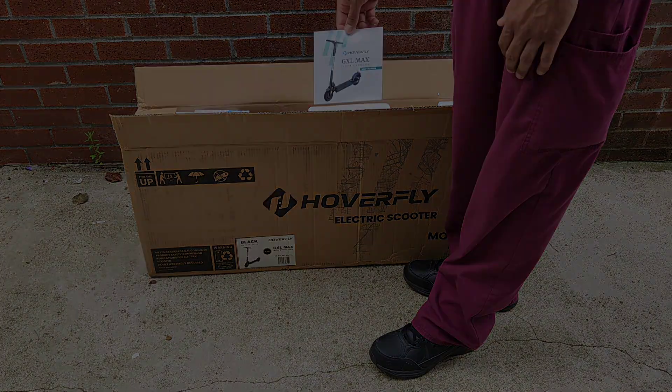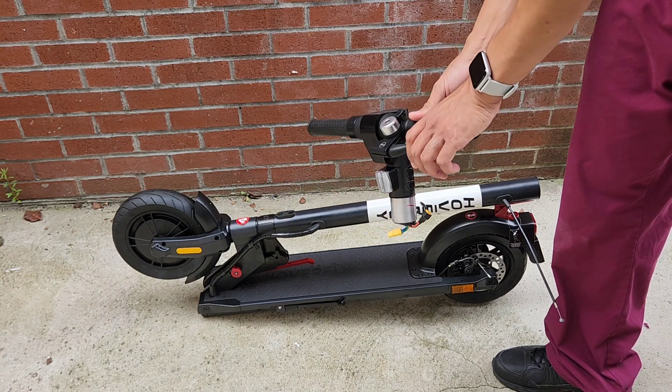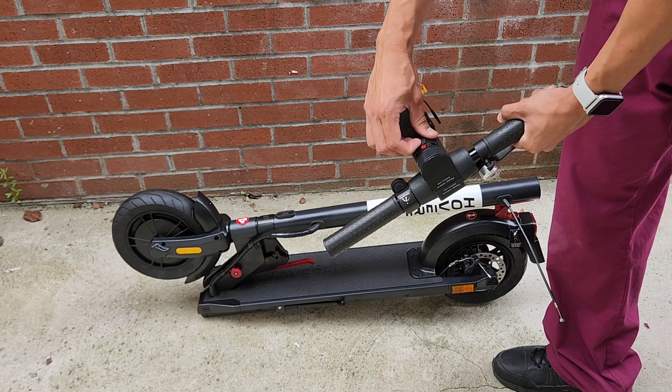This brings a manual, here's the charger for it, here's the handlebar — it has the bell, has the brakes, the throttle button, and the cruise control.